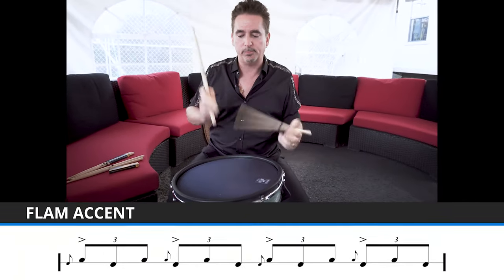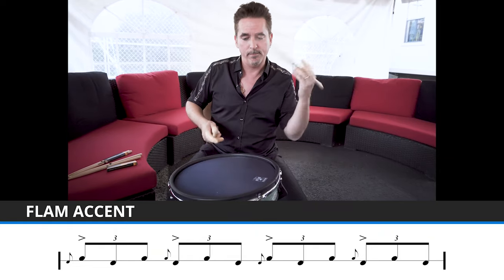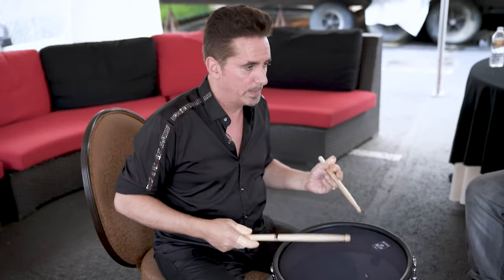If we play flam accents — triplets with flams — and if we flatten those flams, we get this. And then we can play on other sound sources like tom-toms with the flattened flams.